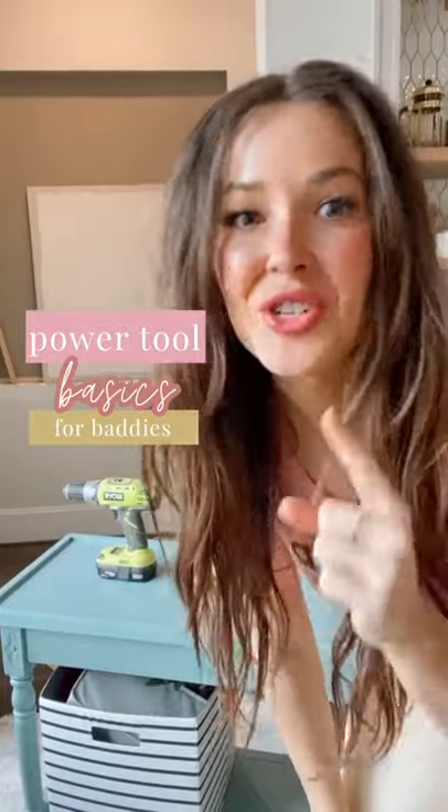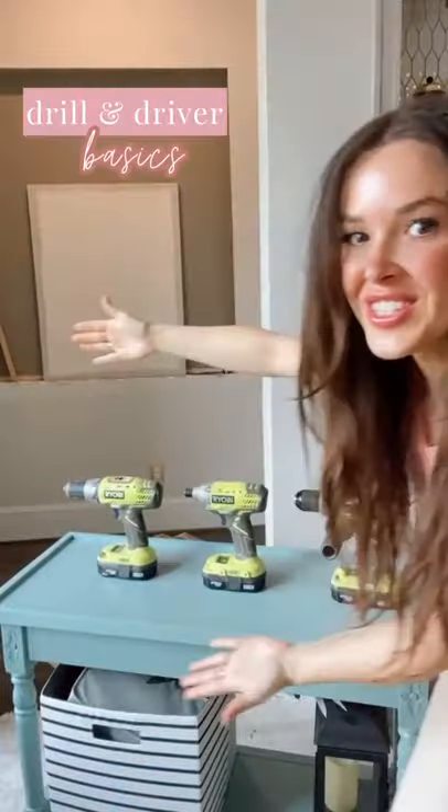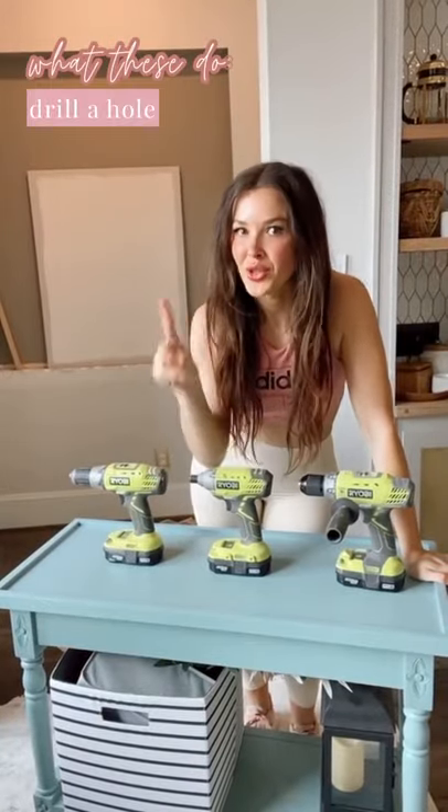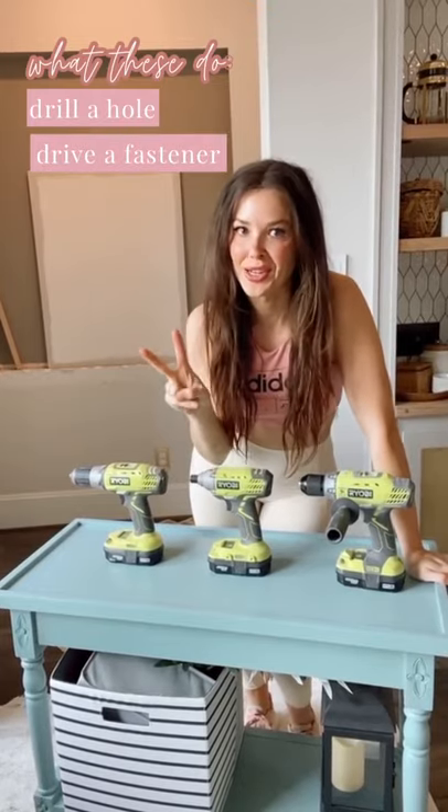Power Tool Basics for Baddies, teaching you tools so you can make epic DIY projects solo. Today: drills and drivers. There's two things you're going to do with a drill — drill a hole or drive a fastener like a screw.